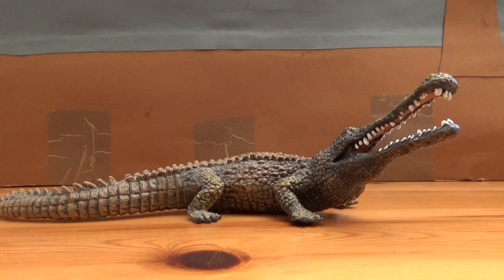Now Sarcosuchus, which name means flesh crocodile, is a genus of giant crocodyliform that lived in the early Cretaceous period around 112 million years ago in Africa and South America. Two species are known: the type species Sarcosuchus Imperator, which is this one here, lived in Africa, while the South American species Sarcosuchus hartii lived in Argentina. Only a few fragments of that species are known, but they are sort of identical to the type specimen from Africa.